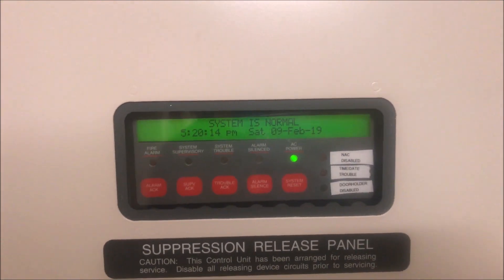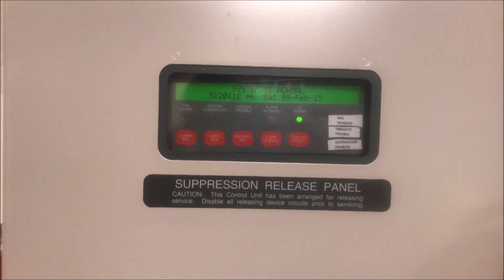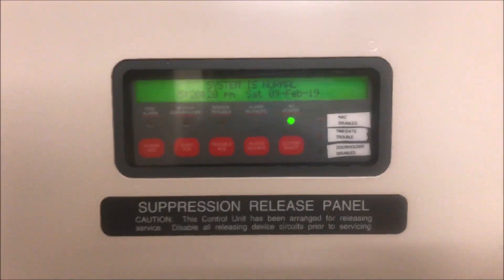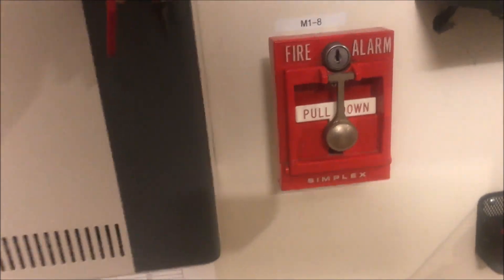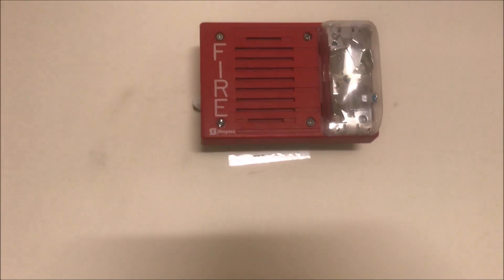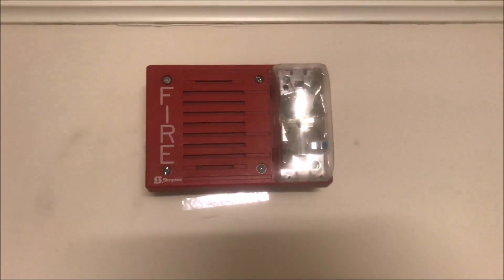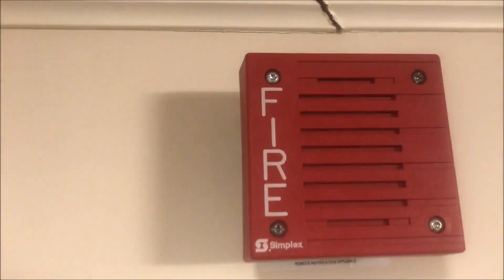Alright, hey guys, welcome again to Fire Alarms and Such. This is Simplex 4010 Test 25, a request test by CAP421. We are going to start with the Simplex 4251-30 dual action pull station — there is no glass plate, so it is just the hammer going up. This is the Simplex 4903-9215 horn strobe, set at 30 candela and continuous mechanical horn.